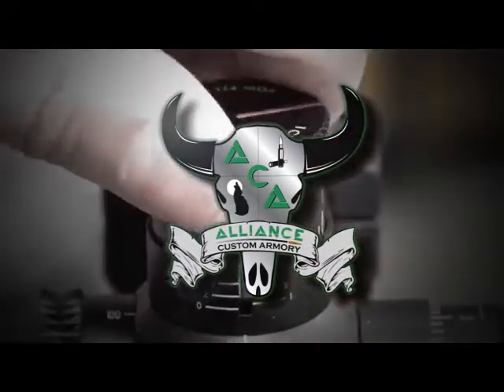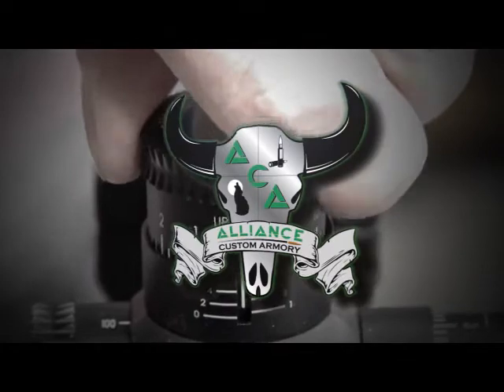This week's Ballistic Minute is brought to you by Alliance Custom Armory, rifles built to perform.